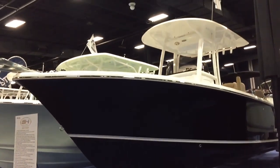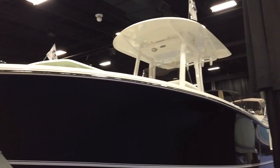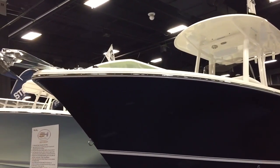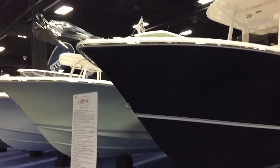With twin 150s the boat does about 52 miles an hour. It comes standard with the hard top with vapor misters and powder coating, underwater LED lights, and a vacuum flush head. I've optioned the windlass anchor here as well.